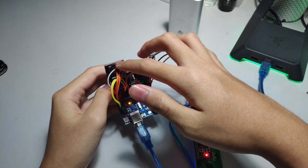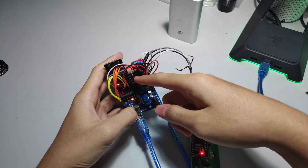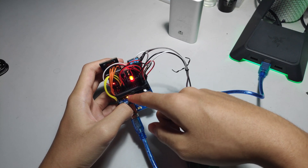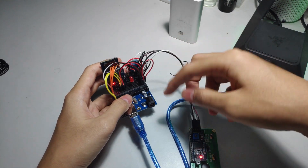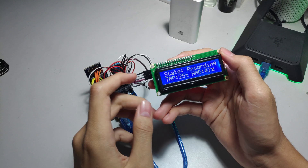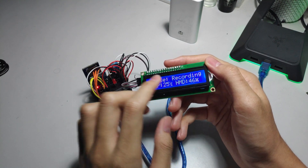It records data to the SD card every single second, and the LED blinking indicates it's recording. You can see how the LED blinks every second. I added this LED to the circuit just to show that it's actually recording and everything is working fine.